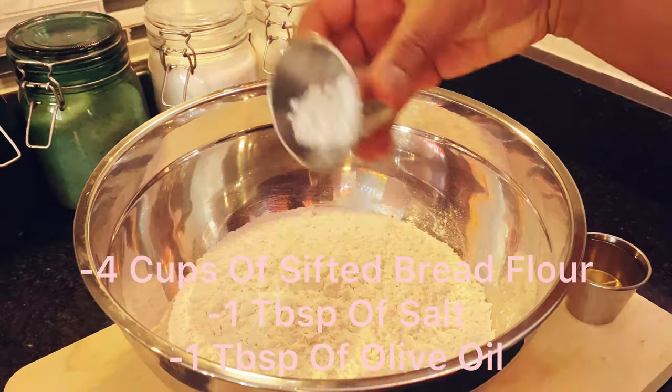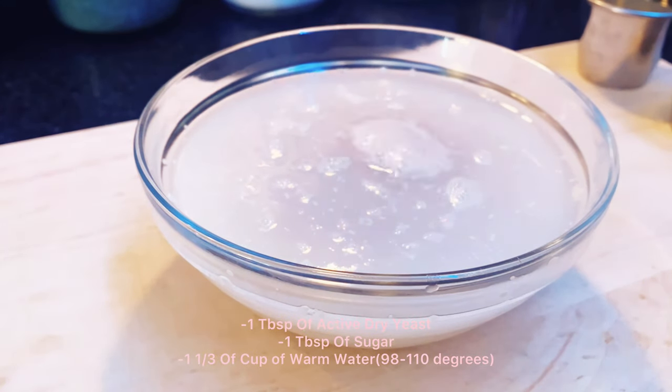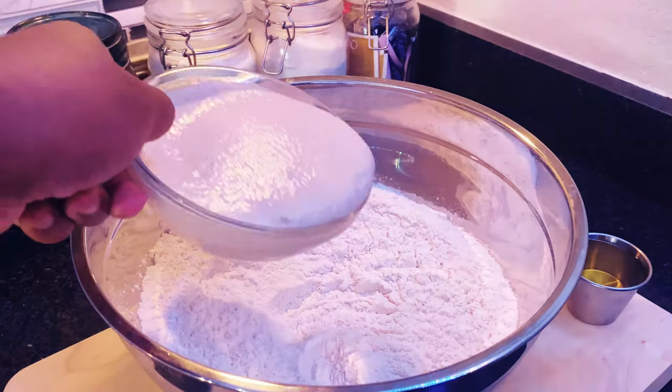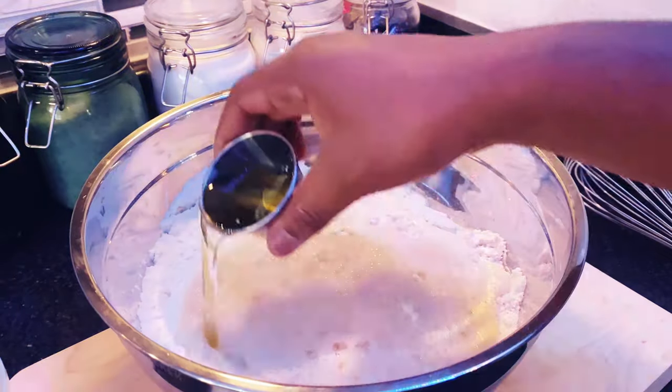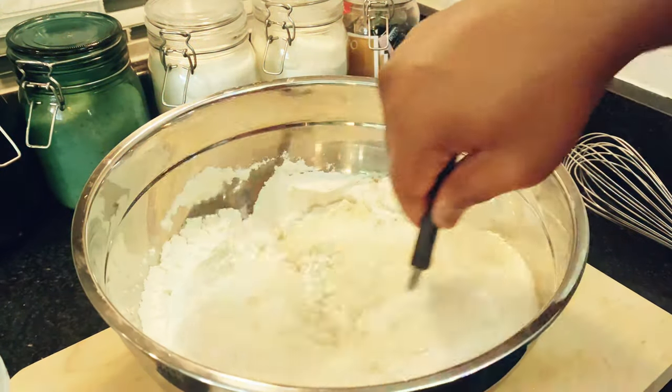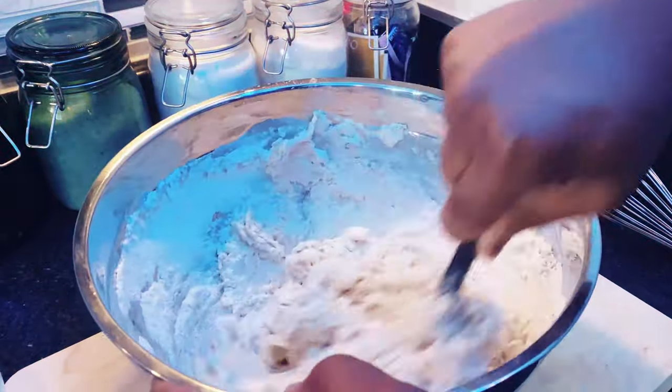Alright guys, let's jump into this. I'm gonna mix my salt with my flour and then let my yeast bloom — I will have the directions and ingredients for that in the description below. Once I was done, I added yeast water, a cup of beer, and some olive oil as well. Then I mixed everything together and covered it for about an hour to let it develop.